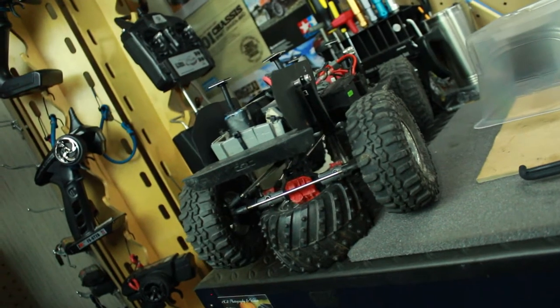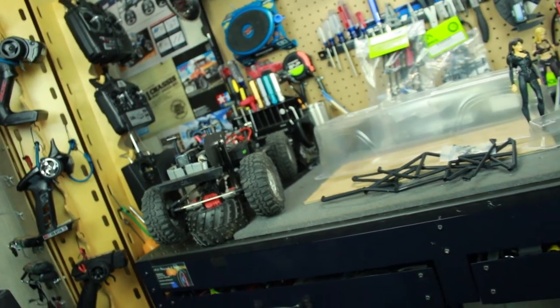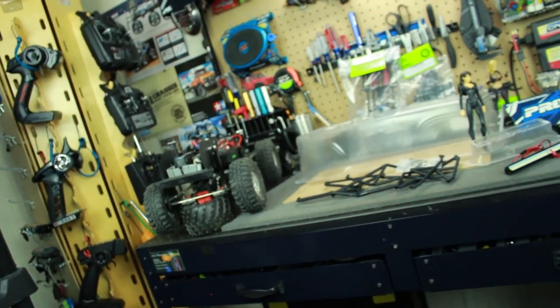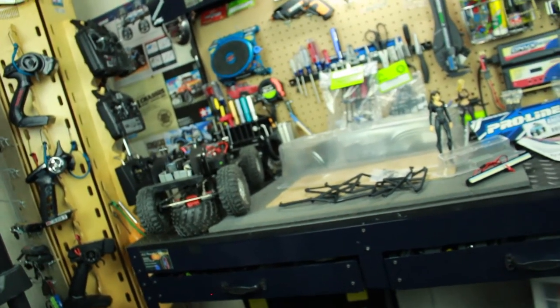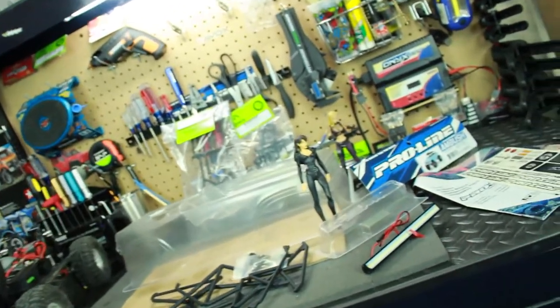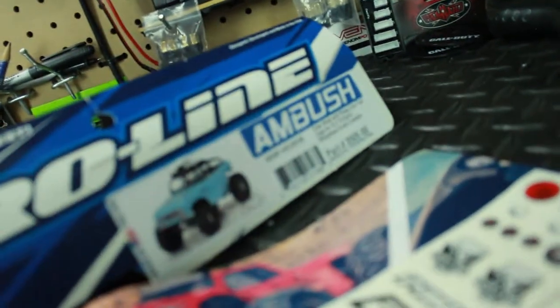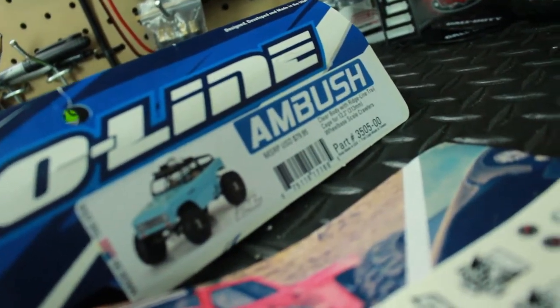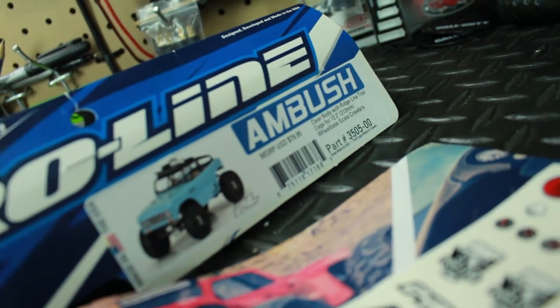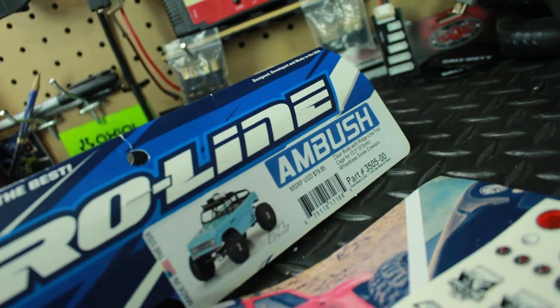I decided that I wanted to change up the body shell on the truck and do something a little different, something you really don't see that much. So I decided I wanted to go with this body right here. This is from Pro-Line Racing - it's the Ambush body. It has the Ridgeline trail cage, 12.3 inch wheelbase, which is the 313 millimeter wheelbase.